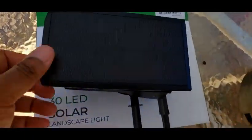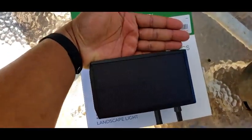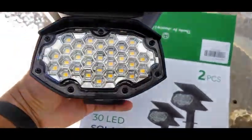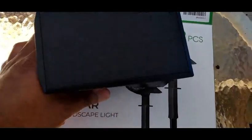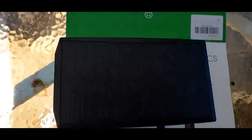This is the size of one of them — about the size of my hand, so that's how big the panel is. I have pretty decent sized hands, and this is what the light looks like.